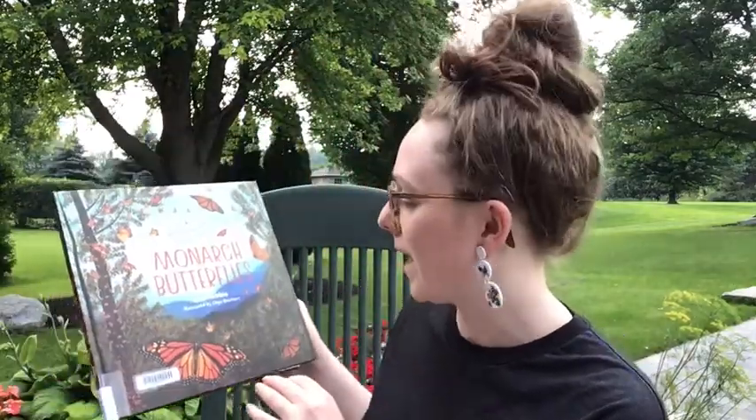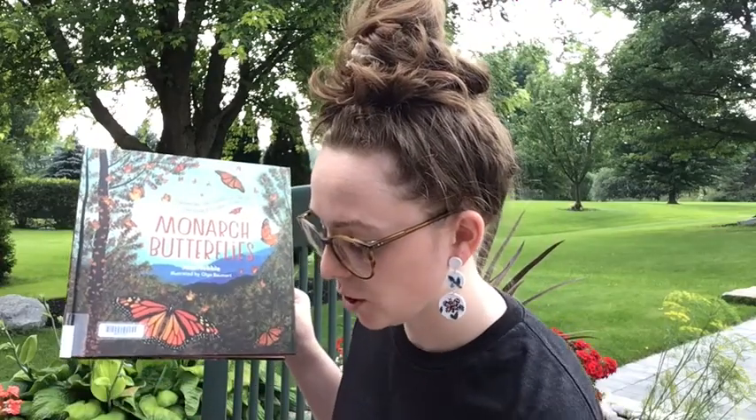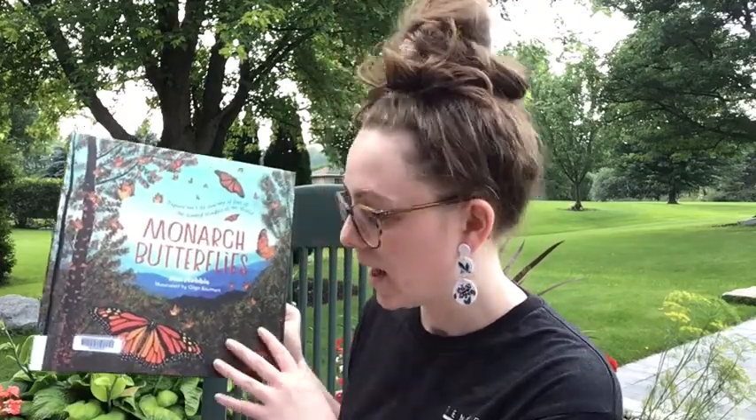So I wanted to talk about the anatomy of the butterfly — the Monarch Butterfly specifically — and it's a pretty complex body. I'm going to use 'Monarch Butterflies' by Anne Hobby, illustrated by Olga Beaumont and published by Story Publishing, for pictures so that you can see it. This is a book you can take out from the library.